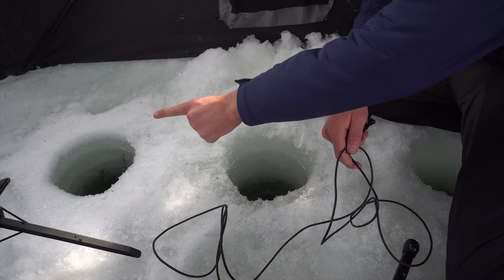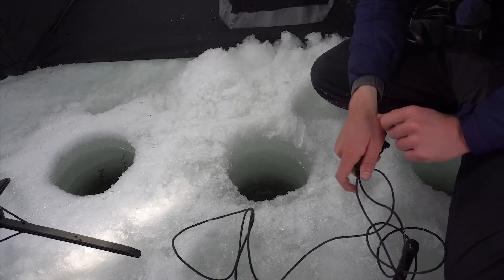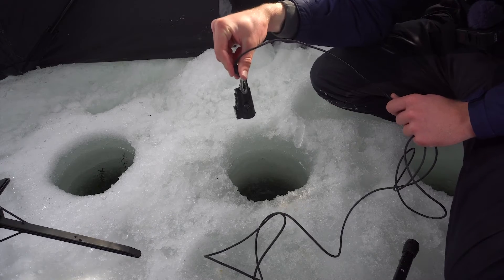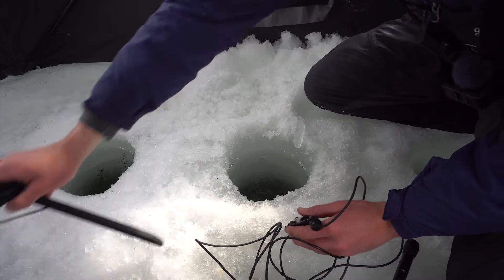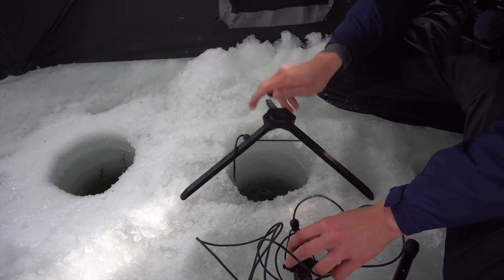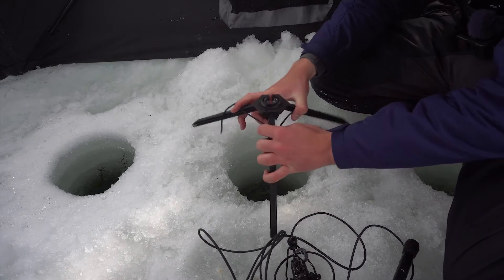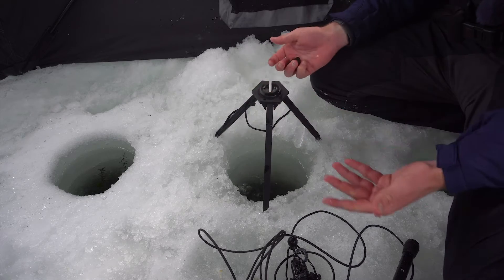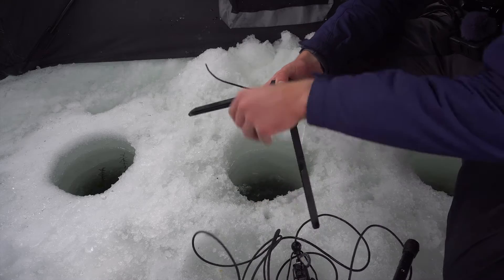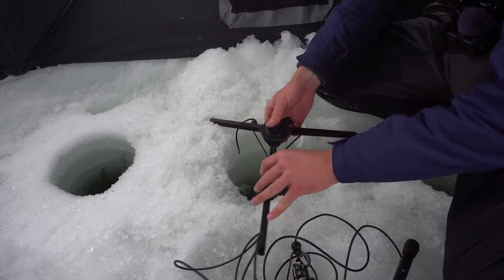Say my buddy's fishing this hole and I'm in the hole right here. This is the one we want our camera in — we want it to go straight like this so that we both have a view on the camera. I'm going to take this tripod and just put it like that. Some people like it kind of tall since the legs are adjustable, but I like it a little flatter — kind of right in there.